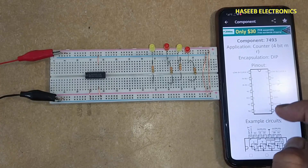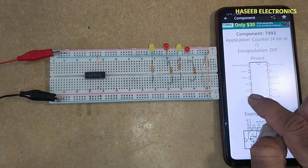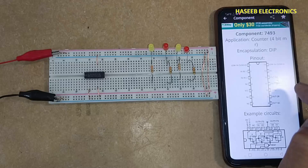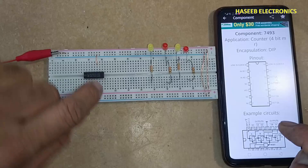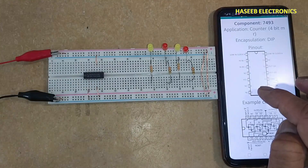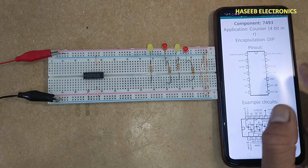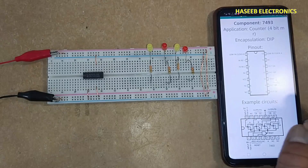This is a TTL IC with 14 pins. Pin number 5 is VCC at 5 volts, and pin number 10 is ground. I connected pin 5 to VCC and pin 10 to ground. Pin numbers 4, 6, 7, and 13 are not connected. Pin numbers 2 and 3 are reset pins.